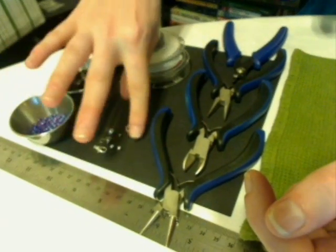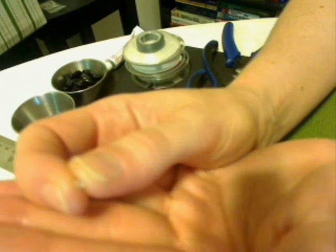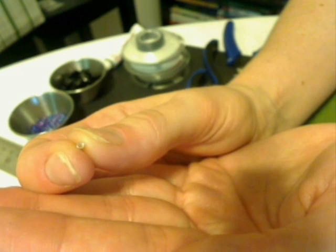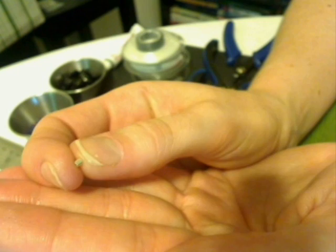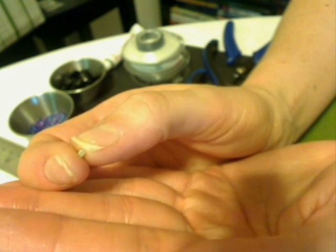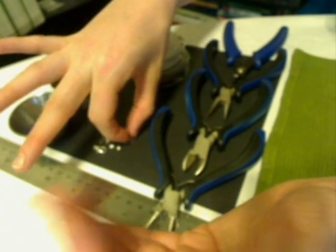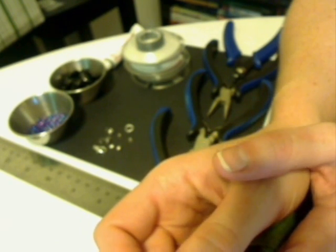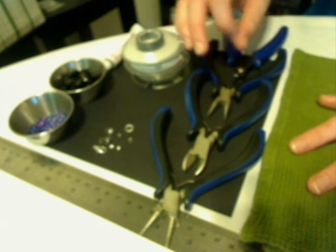Now let's talk about the crimp beads themselves. We have here a little 2x2 tube crimp bead. I'm a big believer in always using a precious metal for your crimp beads — either sterling silver or gold. Gold filled is fine. If you're using a plated metal for your crimp beads, they tend to not have as much strength and they usually end up having a stress point and breaking.